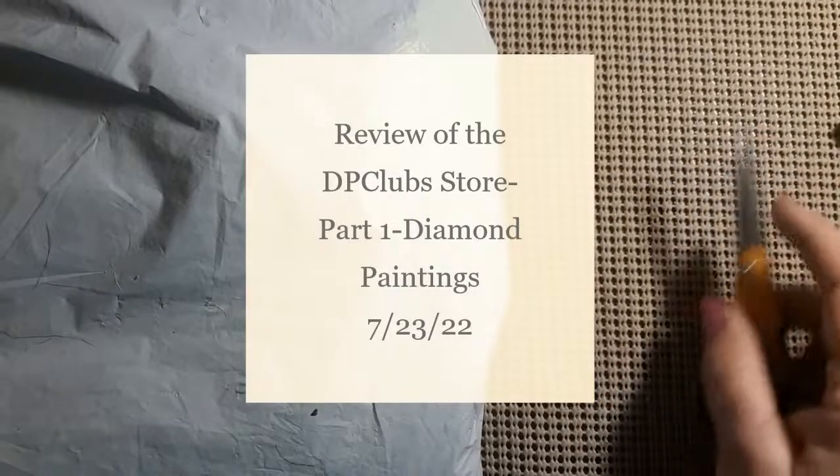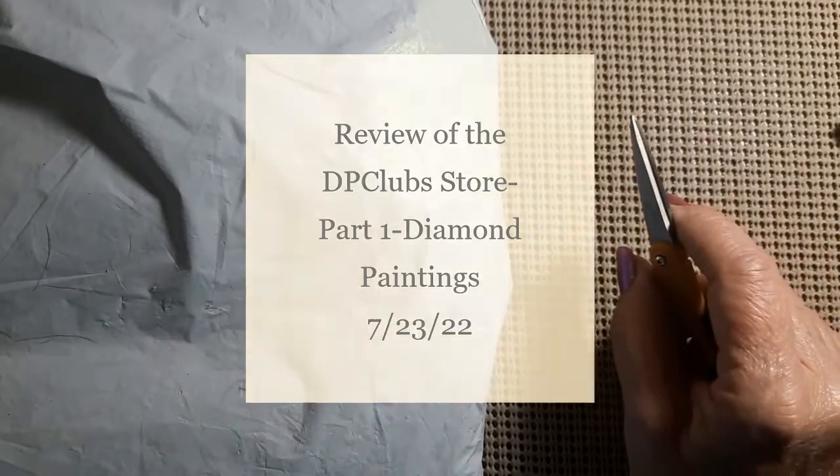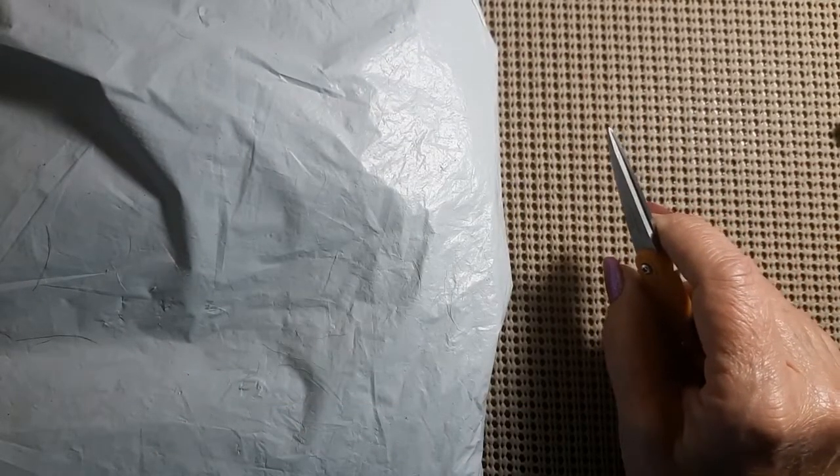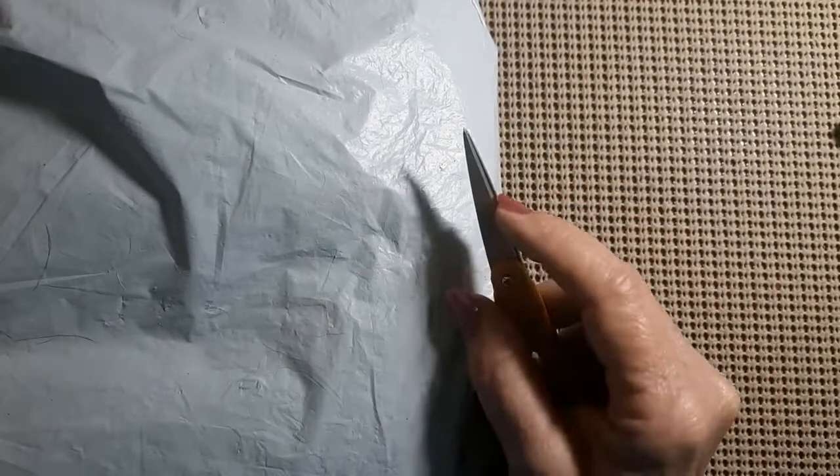Hello everyone and welcome back to my channel. This is Laura with Stitchin' with Laura. How's everybody doing? I hope everybody is having a great day. Today we have another unbagging, so let's see who this is from.